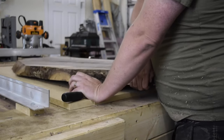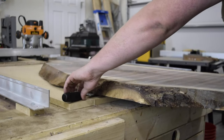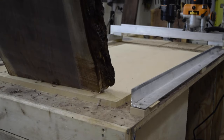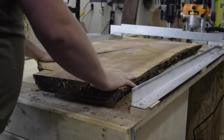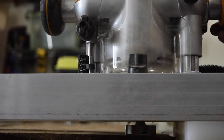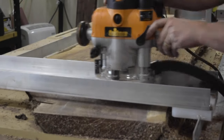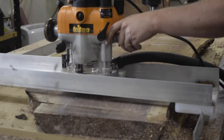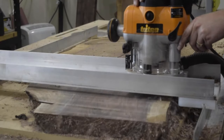It's important to note that your router bit depth should be no more than a quarter inch. With one side done, I could pop off the shims and flip the slab over. I set the depth again, setting the router bit just to where it touched the slab. This is a pretty messy process, so I recommend doing this outdoors if you can. If not, just be prepared to do a bit of cleanup.